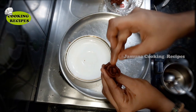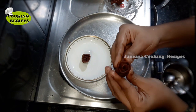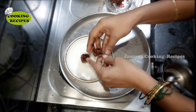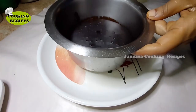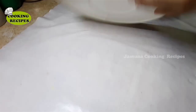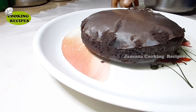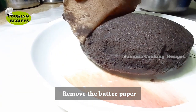I will decorate the cake with a rose. Roll a rose design and cut a shape. The rose is ready. Decorate the cake in the middle using a knife. The butter paper would be ready.